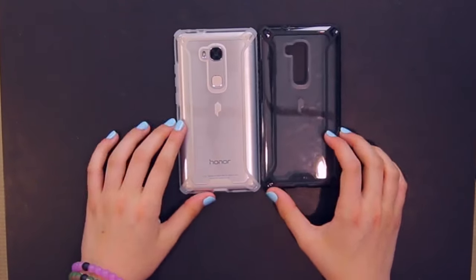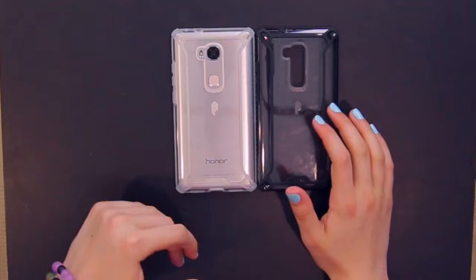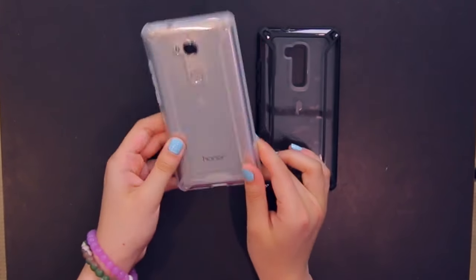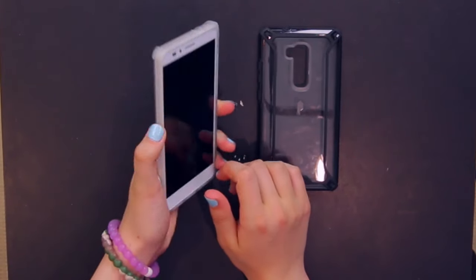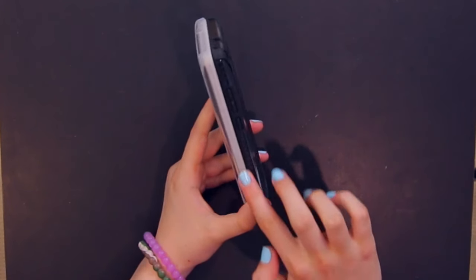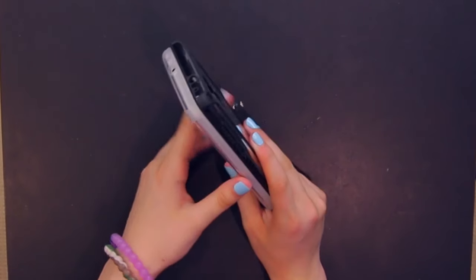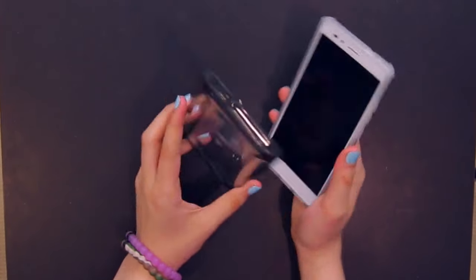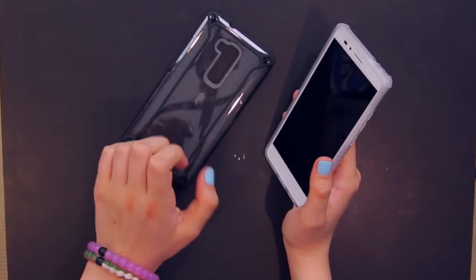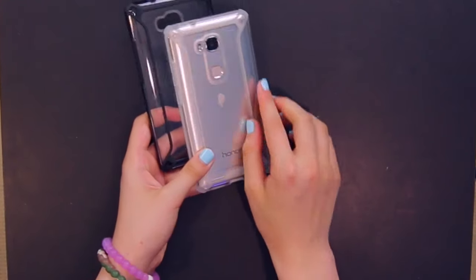The only real difference is the color combination. The black looks a little more stealthy and the white blends in more. I really like both of them. On the sides of the cases they have a nice added texture to add grip, so it's easier to hold in one hand. They really got the little things right — the cutouts, the thickness, and the material. It's a hard shell plastic but you can still appreciate the beauty of the phone while adding some aesthetics.